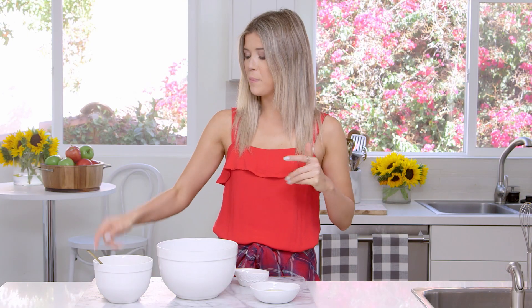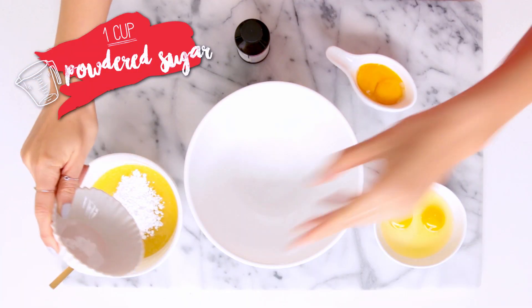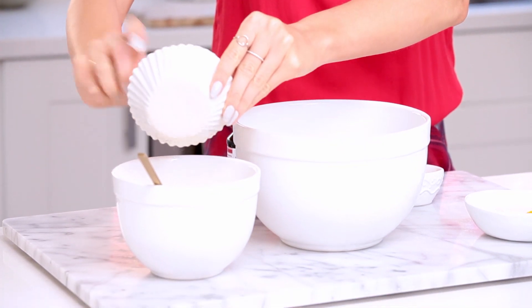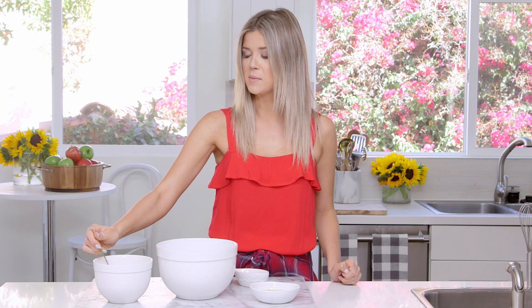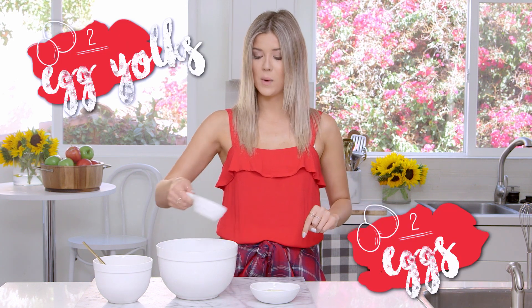I'm first going to start off by putting powdered sugar into my melted chocolate and butter mixture, which smells and looks incredible. Butter just reminds me of dipping seafood into butter. Into a big bowl I'm going to add two eggs and two egg yolks, and then I'm going to whisk that together.